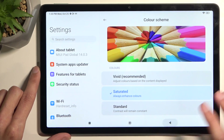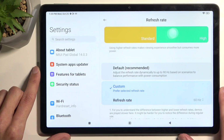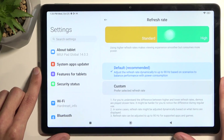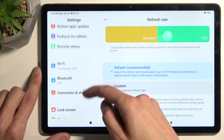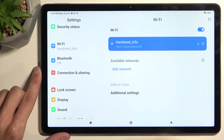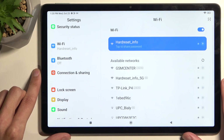Moving on, we have the refresh rate, and for some reason it's set to 60. This device supports 90Hz so that's what I'm going to switch to. It will give you smoother navigation — everything will be nice and smooth compared to 60, which at this point on devices actually feels kind of choppy.